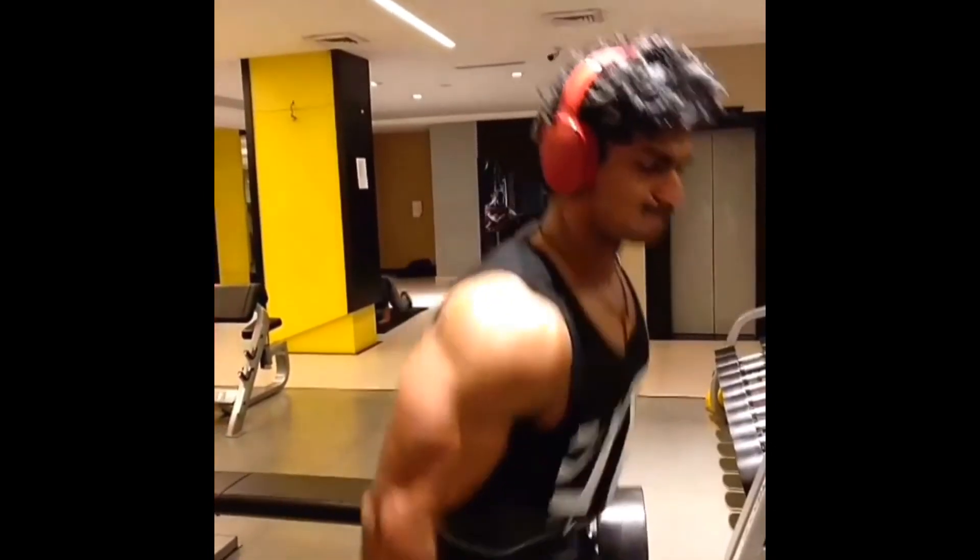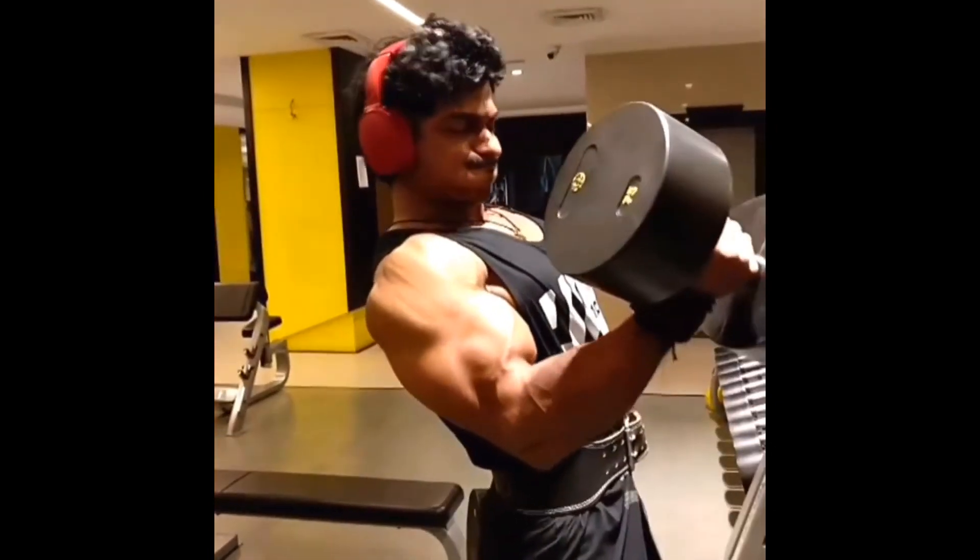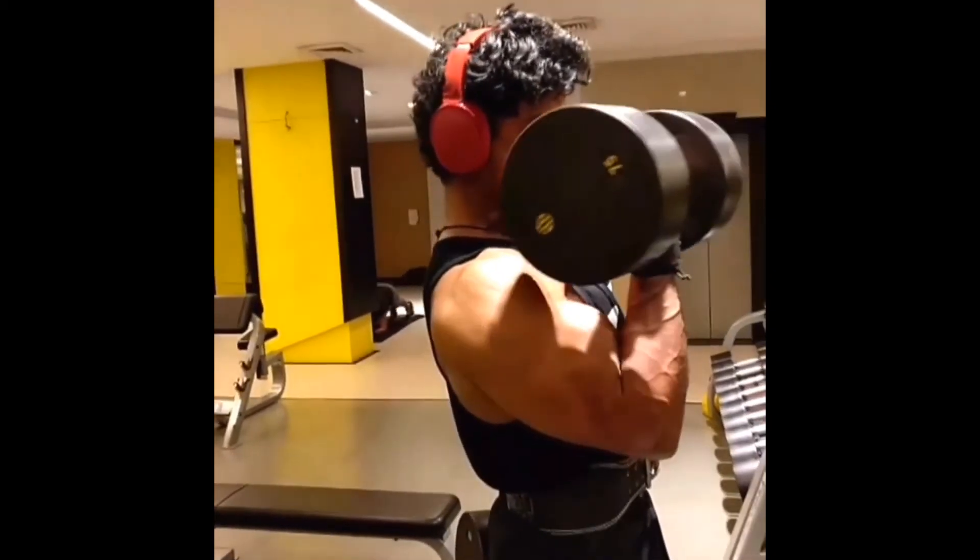I will be talking about this workout in detail in my upcoming videos. Please subscribe, share, and comment. Have a great day.